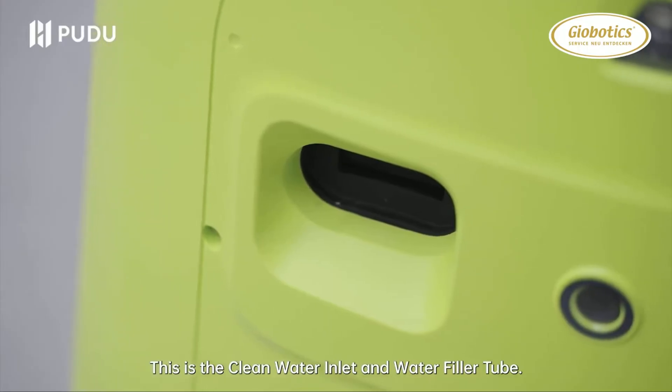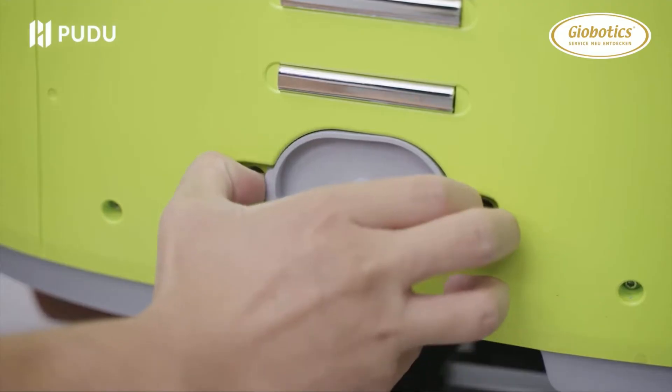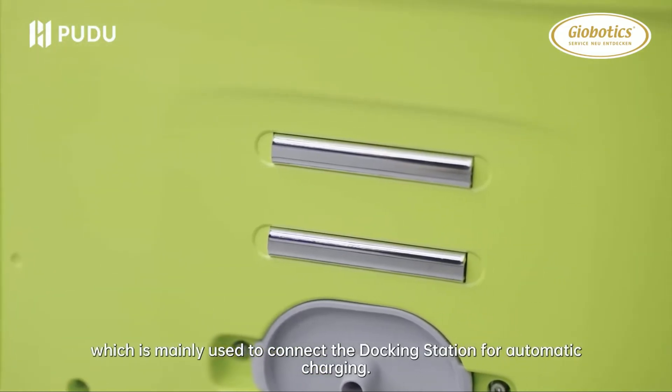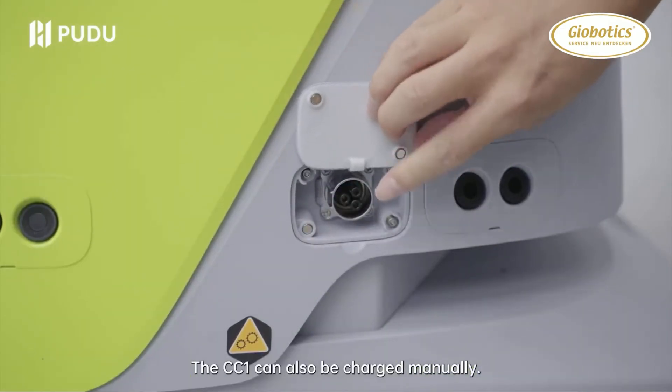This is the clean water inlet and water filler tube. This is the waste water outlet and drainage pipe. This is the electrode, which is mainly used to connect the docking station for automatic charging. The CC1 can also be charged manually.